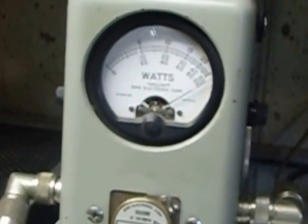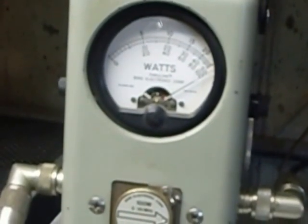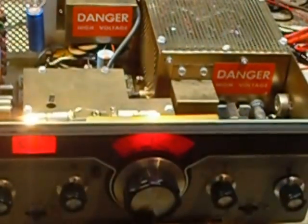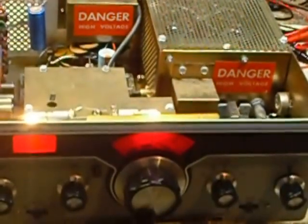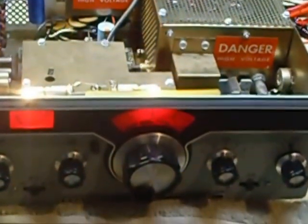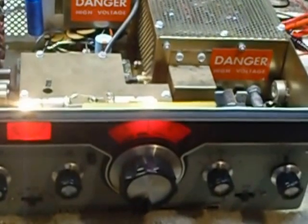I'm keying it with the key — so there she is, the Heathkit HX-1681 CW rig. I'm all set now to put it back together and put it on the air. That's it, guys — this is the last part for this project. 73s and good DX.